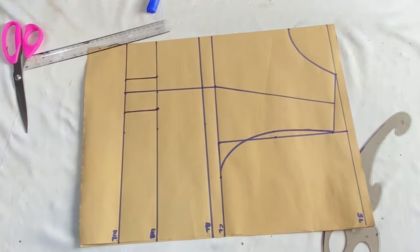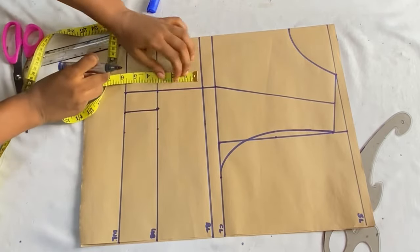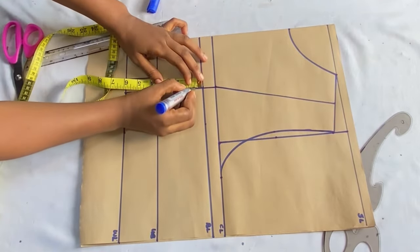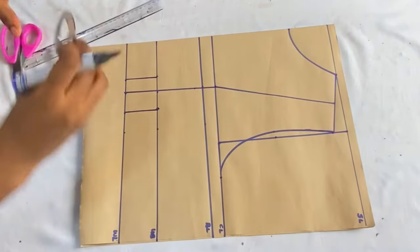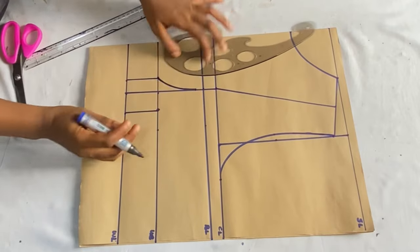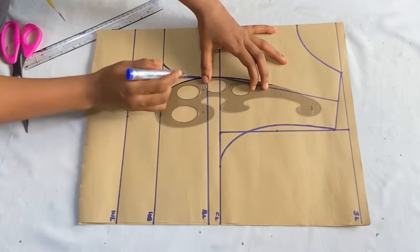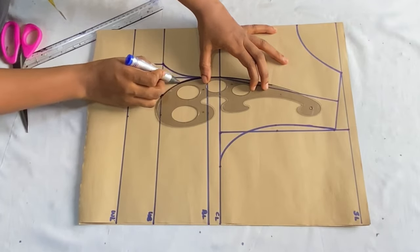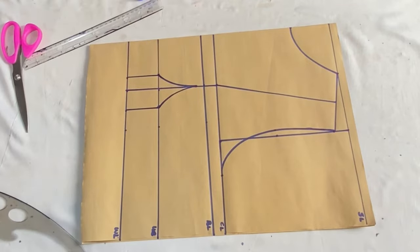Connect those points together. On the bust line, come down by 0.5 inches — this avoids any pointy effect on the bust point. Use your curved ruler to connect the underbust dart down to meet the 0.5 inches below the bust line, and do the same for the other side.